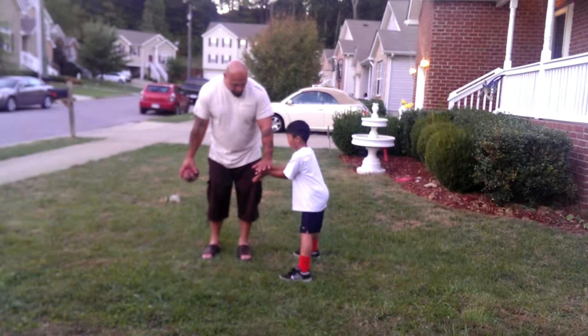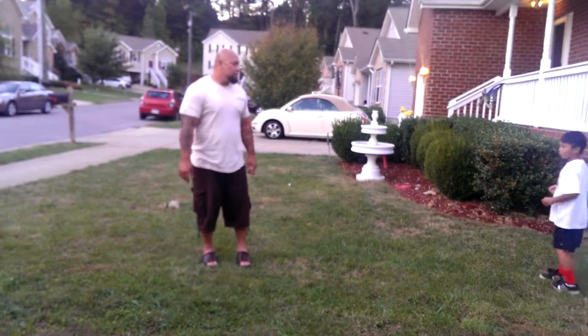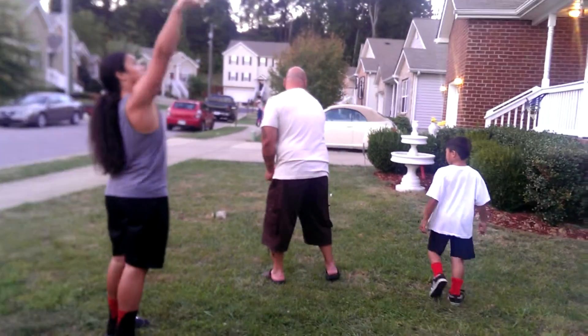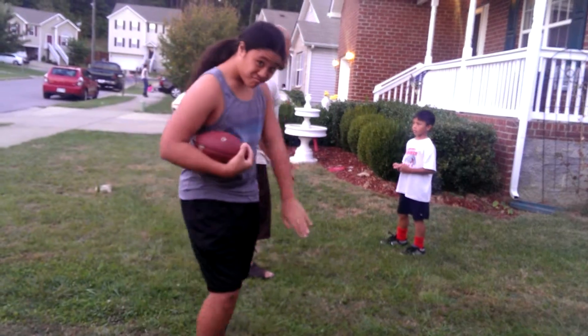Down, set, hut! Remember, you got to twist quick. That's your problem. You're not twisting. Remember, this is the quick one. Then you're going to set up right here. You got to turn quick.